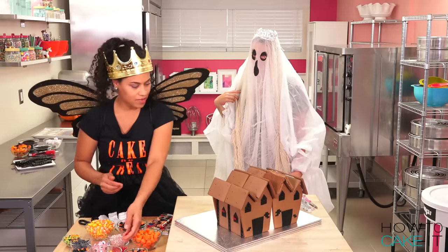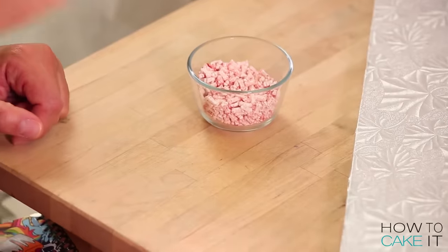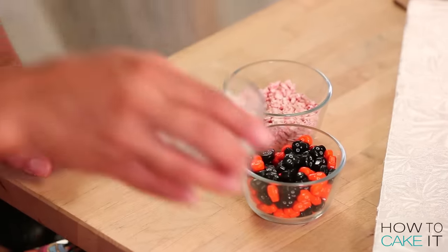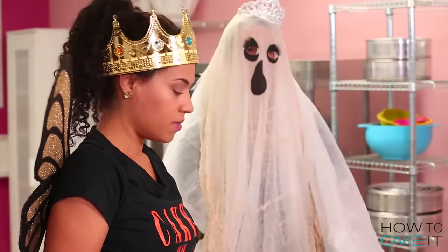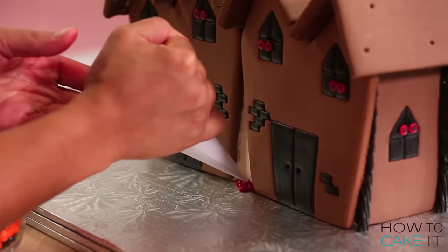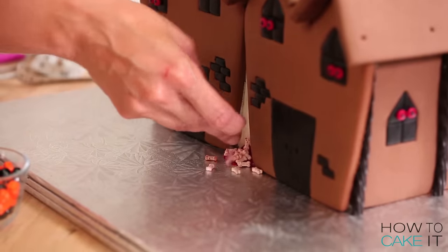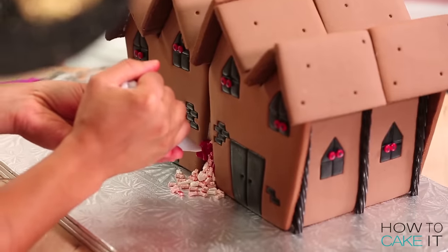We have this gap — we have to address the gap between the houses. I'm thinking a bunch of bones and skulls, like exploding, falling out of the house. I have some blood red royal icing — fill it up and pile it up with bones and skulls. And this will help it all stick together. The evil cannot be contained in this house any longer. I'll put a link in the description below of where you can get these fabulous bones and skulls — you definitely need these for Halloween.